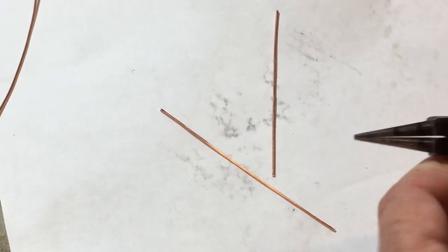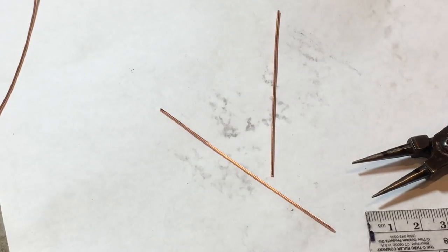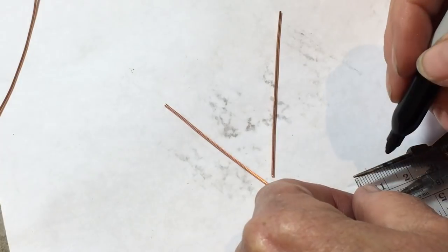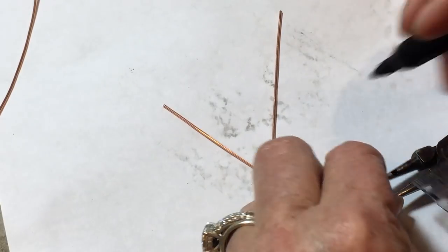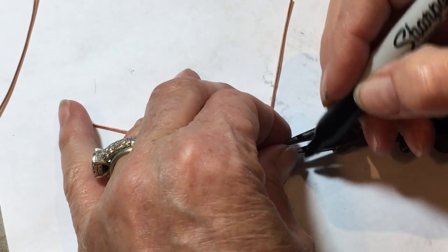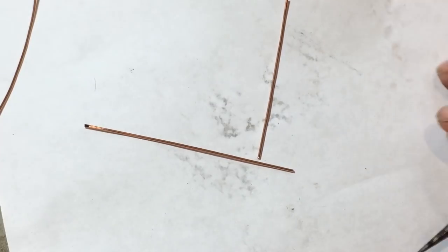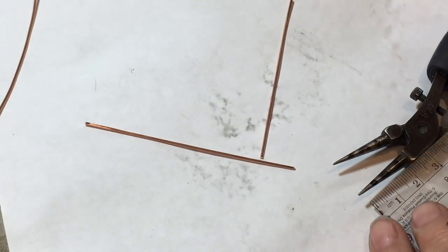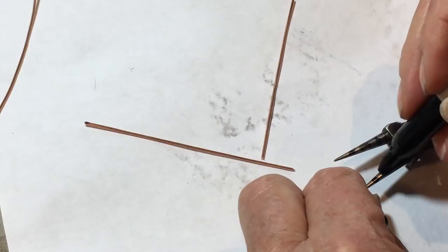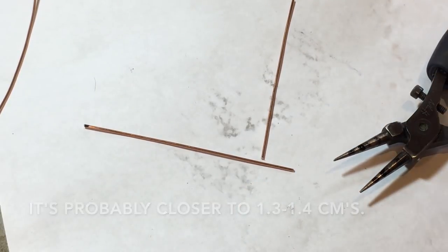This is important: you want to mark your pliers at 1.5 centimeters. Find one leg so that it's about there and draw a line across both. Go ahead and do it on the other side too. Make the mark darker - they wear off quickly. Let it dry.